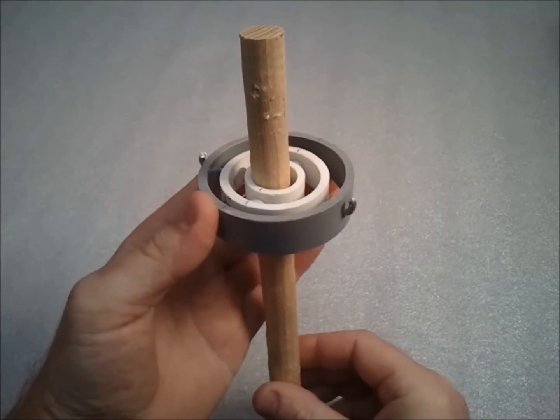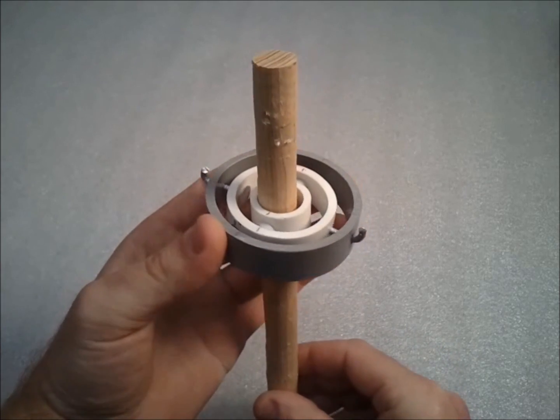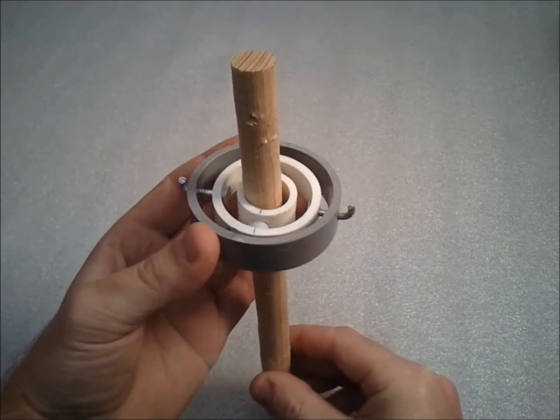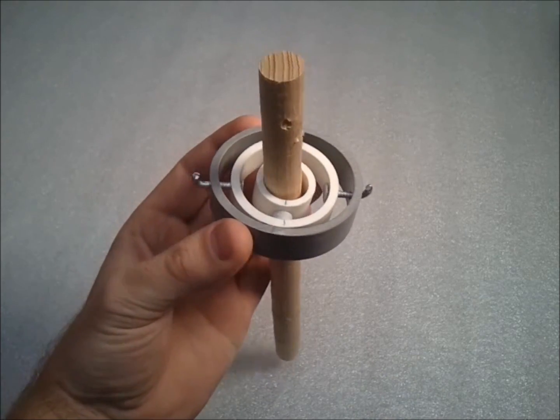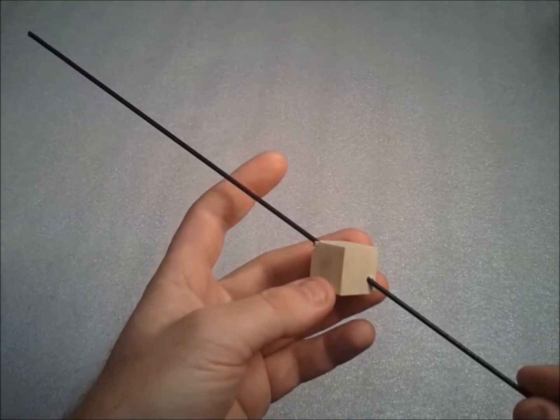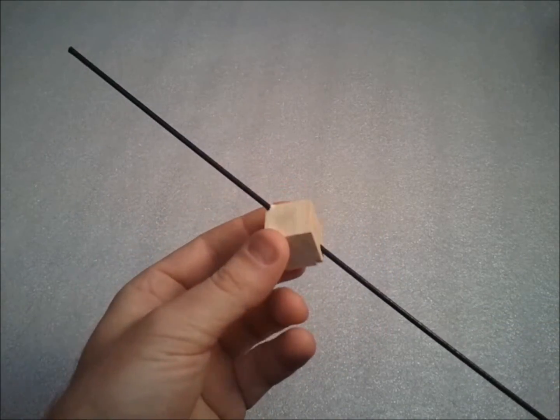In a later video, I'll probably address how to build a wooden gimbal, but for this video, I really just want to introduce the concept and define just what a gimbal is. Essentially, what a gimbal is is just a device that allows an object to rotate about an axis.